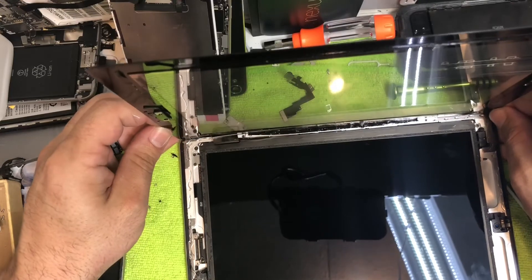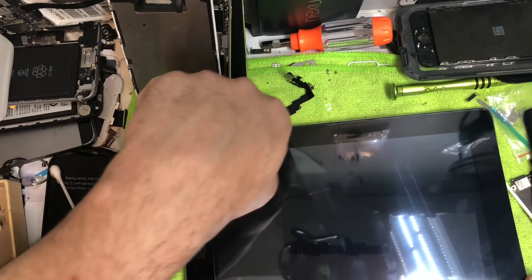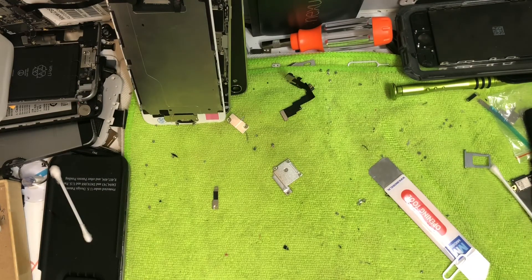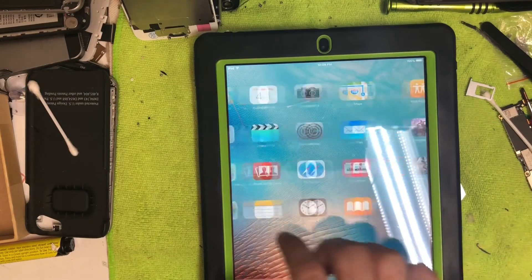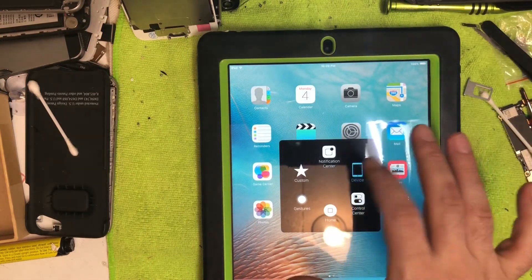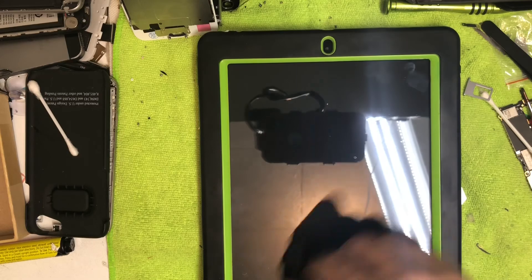Lay the screen down and use the camera at the top as your main guide for alignment. Then push down along all the sides. Put the case back on and test everything again to make sure it's functioning correctly. If you have any questions or do something differently, let me know — we all benefit from working together. Thanks for watching.